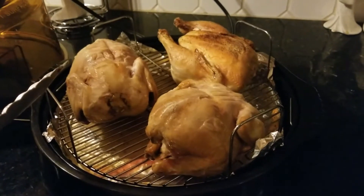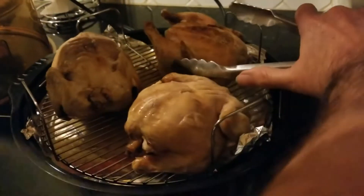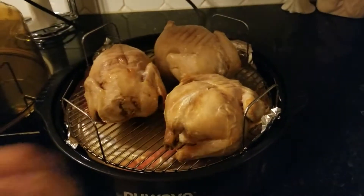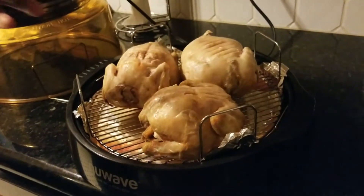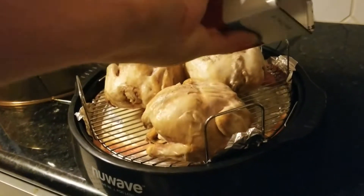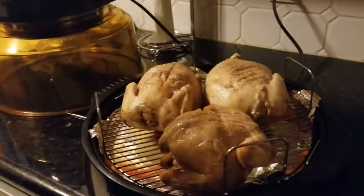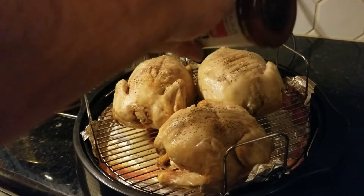It says you're supposed to start breast side up and I think we did that. Let's get a little more pepper on them and season them up. You can't hurry the air fryer. The pepper skin is just so good - tastes amazing, cooks right into the skin. Adding a little more Larry's seasoning - we showed that last time too.